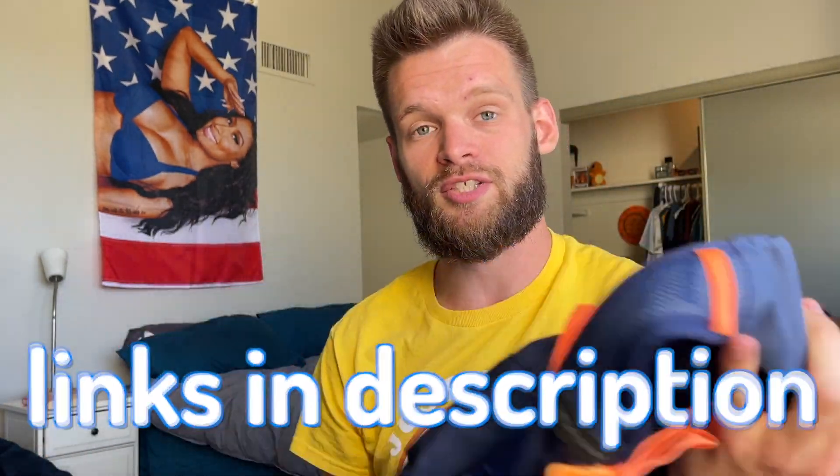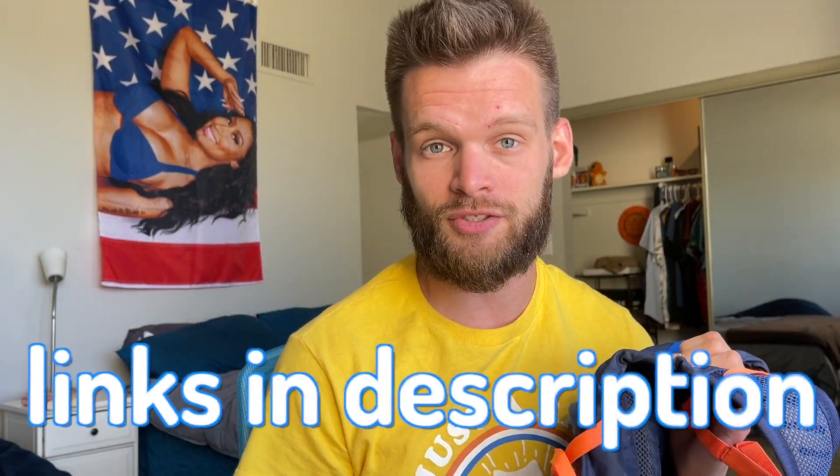Let's get into it. First things first, everything that I mention in this video will be linked down below in my description, so if you want to pick up any sort of gear I mention before your next park visit, please use the links in my description.